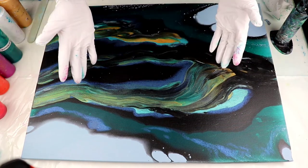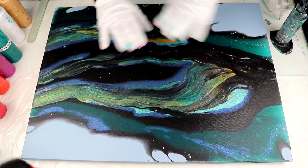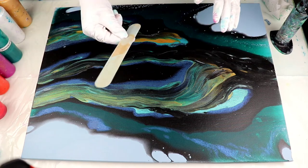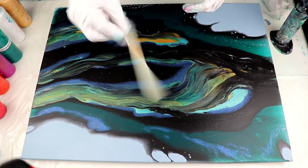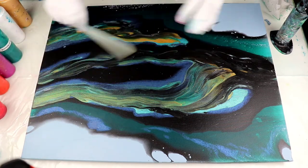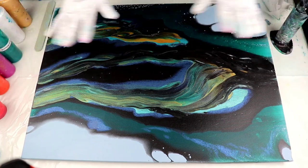If as soon as you pour you know you don't like it at all, you can definitely scrape it off right away. Just use your popsicle stick, a stirring stick, a tongue depressor — whatever you have. Just scrape it off and then do it again.